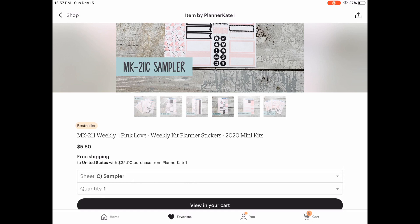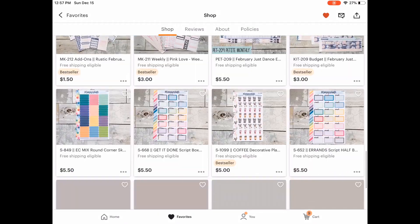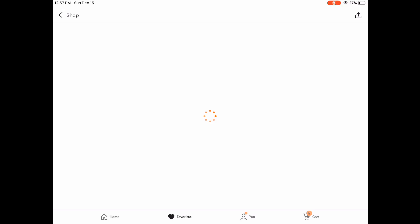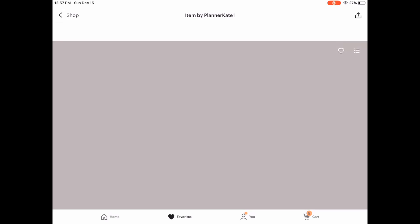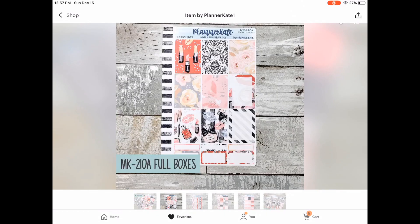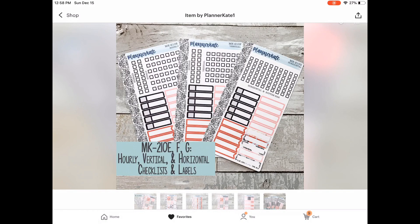I always get the full box sheet — sheet A — and the sampler sheet, which is sheet C. See that little coffee cup? So cute! So the next kit I'm looking at is mini kit 210, which is the Oh So Pretty kit. I love the washi on the sampler sheet — it is so pretty and totally makeup-centric. I love how Kate throws in some florals to balance the heavy makeup portion of this kit. The red, black, and pink all work so well together and I love it.